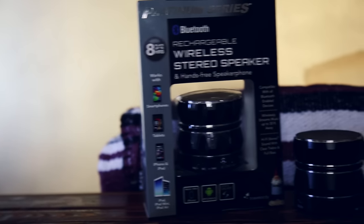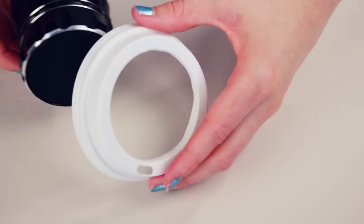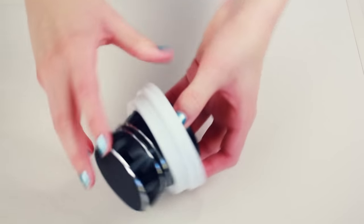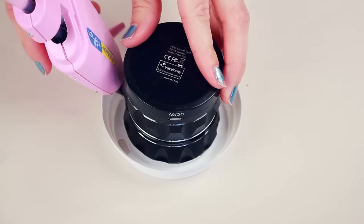I got this round Bluetooth speaker from Best Buy for around $10. I'd recommend a speaker around the exact same size, which is about 3 inches in diameter give or take. Also make sure it's a wireless Bluetooth speaker just to make your life a lot easier.